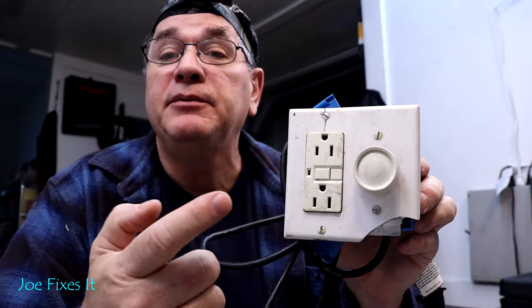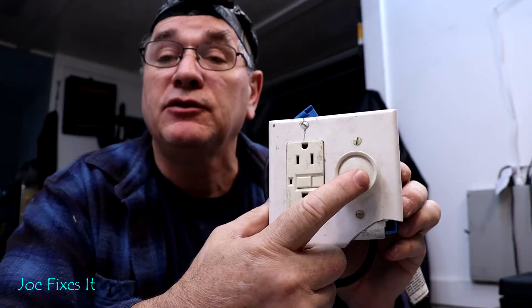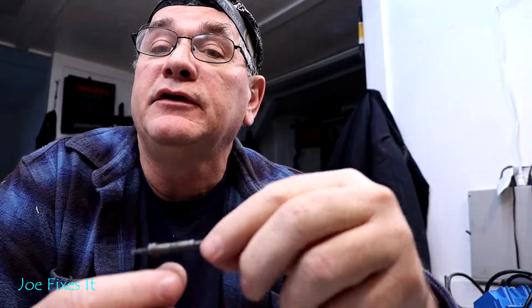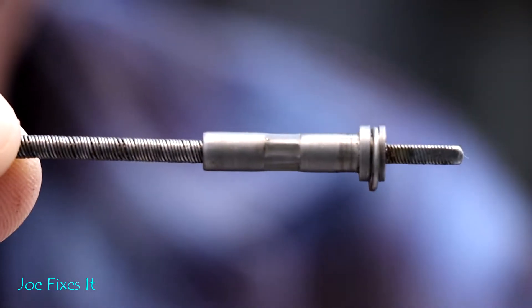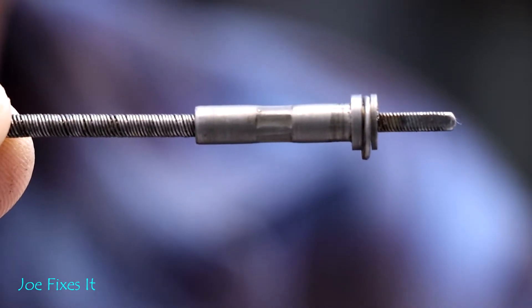You're also gonna need an accurate way of controlling the RPM of your drill. I went to my local Home Depot and picked up an electrical outlet, a dimmer switch like you would use on the wall in your house, and a piece of extension cord. You're also gonna need to cut the cable end off of a speedometer to use to drive your speedometer during the calibration process.